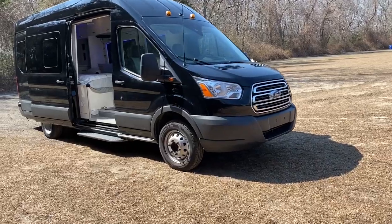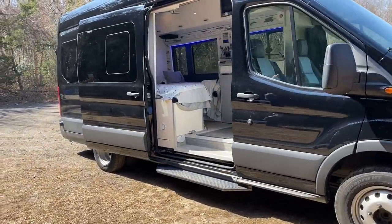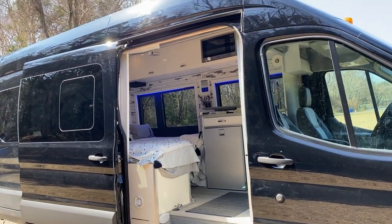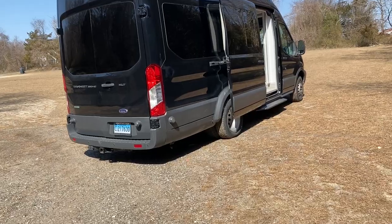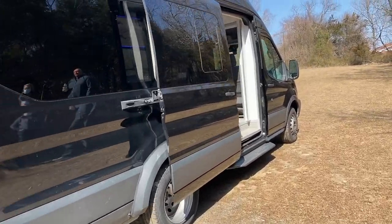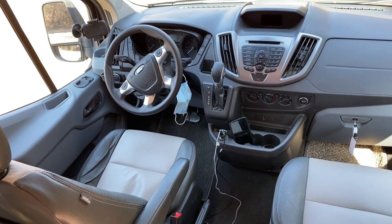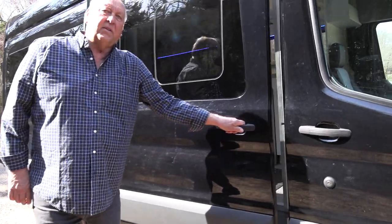I'd like to show you my 2018 Transit 350 Heavy Duty. It has the EcoBoost motor, it's the extended and the high top, and it has dual wheels. It also has driver's seat power. We put leather seats in the front. I'd like to show you the inside of our van.